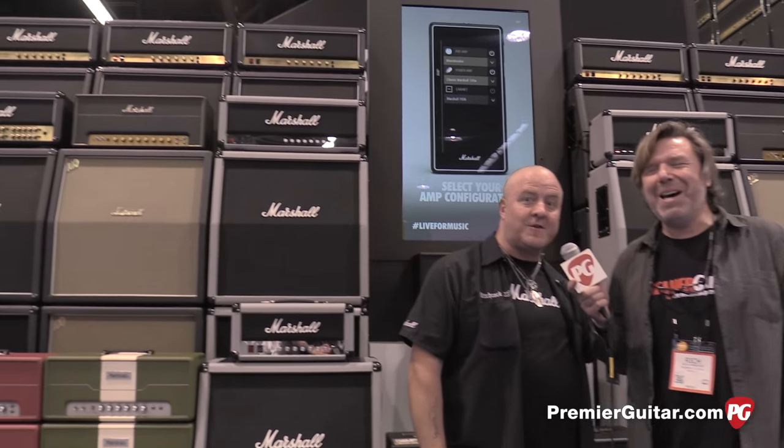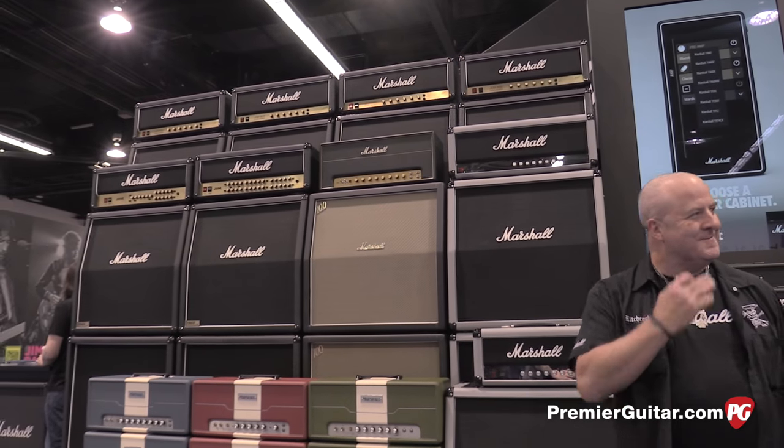Hey, what's happening? This is Rich Osweiler coming to you for PremiereGuitar.com. I'm at the 2016 NAMM show in Anaheim, California, and I'm here at the Marshall booth with Mr. Nick Bocot. Nick, how's it going? Good, man. You're at the Marshall booth, just in case you're confused by what's behind us.